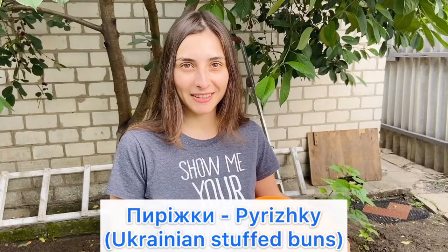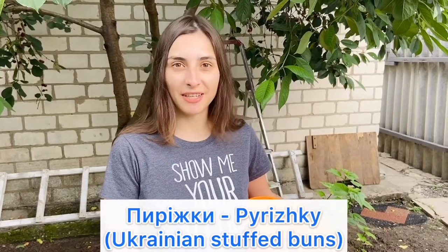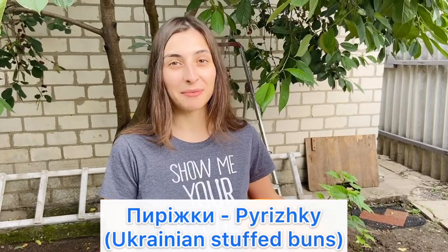Пырышки is Ukrainian stuffed buns. I need some cherry for cooking пырышки, and today I'm at my parents' place in the village, and I need to get some cherry для пырышков. Поехали, let's get it started.